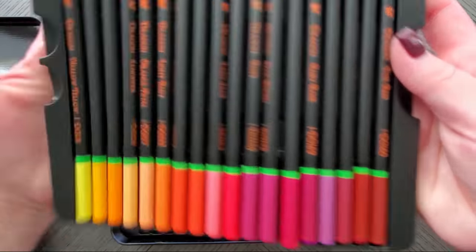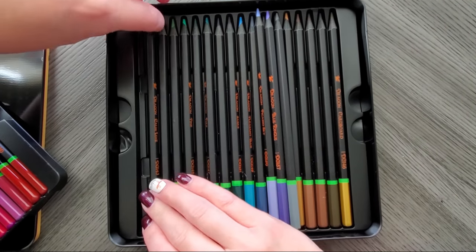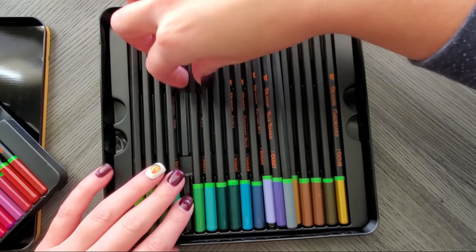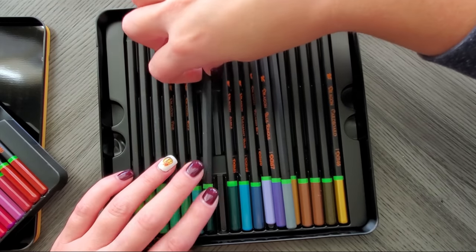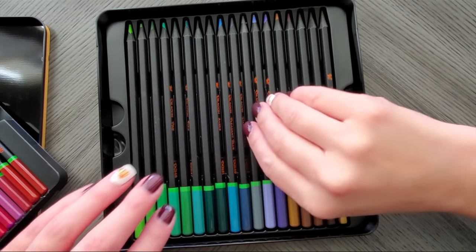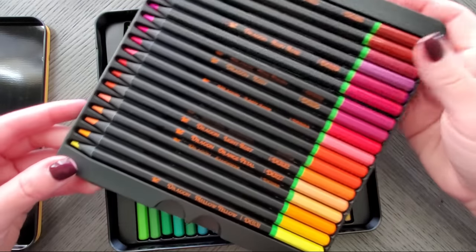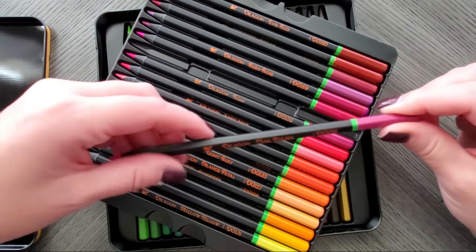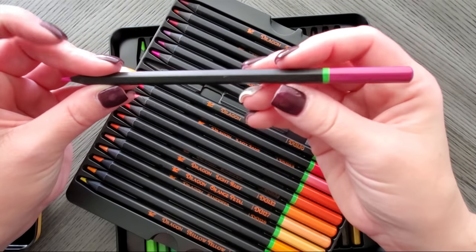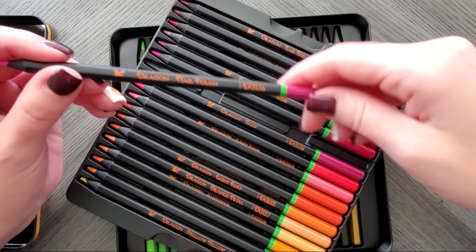Wow, these trays are flimsy. Looks like I got some shifting here — I was like, I'm missing one, but they moved. Yeah, the cases are pretty flimsy, but I don't plan to keep them in this tin. They'll be going into my case that already has all the other Black Widow sets — I have all of them. This is the latest one.